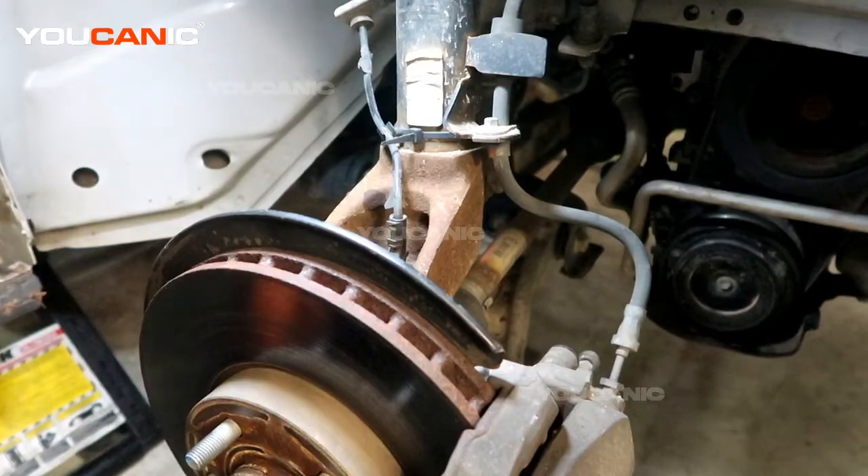Welcome to Mechanic. Today on Mechanic we have a 2015 Ford Focus. We're going to go over the process in which you can change your front ABS wheel speed sensor. This happens to be on the right side, but the left side is the same process.